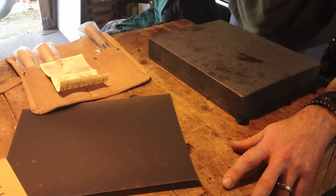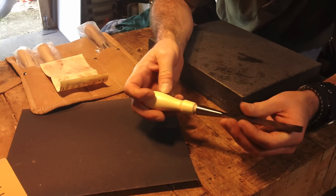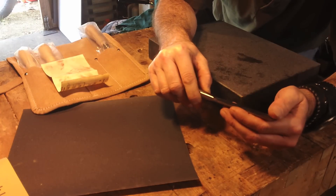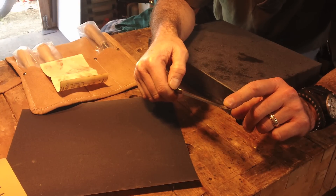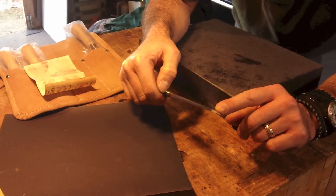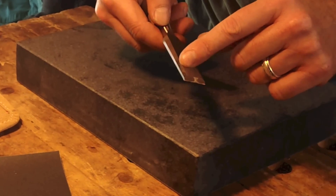I recently received a set of four of the Stanley Sweetheart 750s. I want to set these up and flatten the backs. I'm going to take the time to make two or three inches of the back flat — once I do it, you don't have to do it again. I'm probably going to go with 30 degrees for these chisels and cut that on my Tormek. That's going to give me a hollow grind, which will allow me to touch them up on any type of stone or diamond stone really quick and put them back into business.